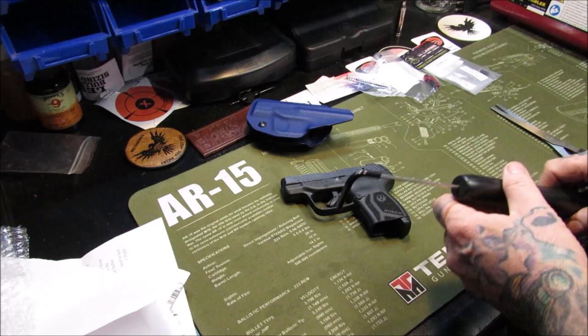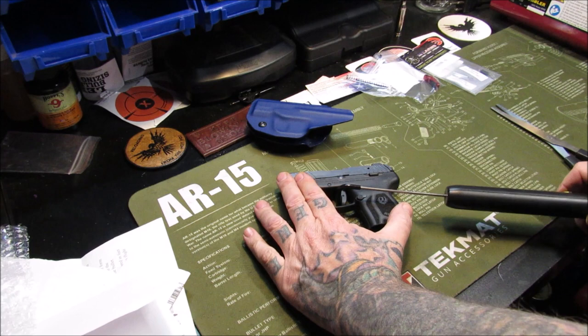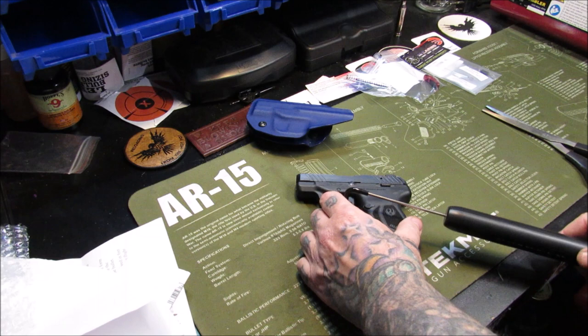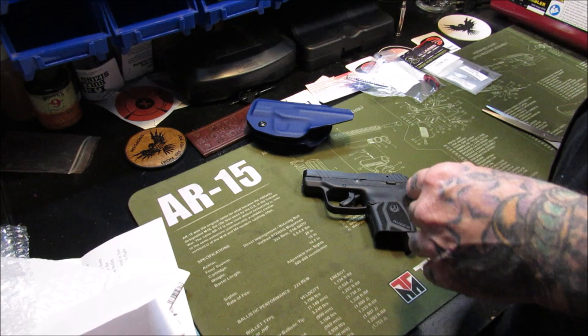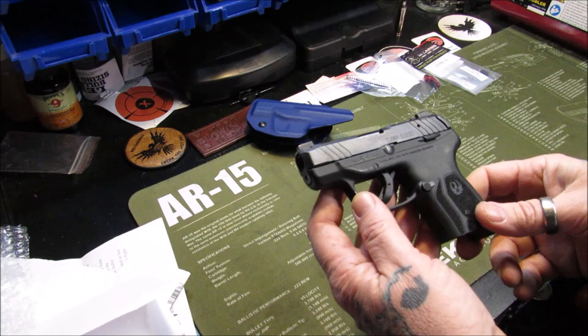So we're going to take a trigger pull test and see exactly what that is, then put these items in and see where it ends up. I already watched some videos on this. We've got almost an 8-pound trigger. Let's do that again — if I can get that down to 6 pounds, it's going to be amazing. It's just so much fun to shoot. There we got just about 7, 7 and a quarter pounds — right between a 7 and 8-pound trigger. We're going to go off here per YouTube's policies; we can't show you the disassembly and installation, but we can show you the before and the after. Hold on, we'll be back in a minute.